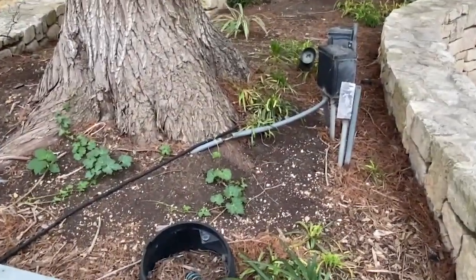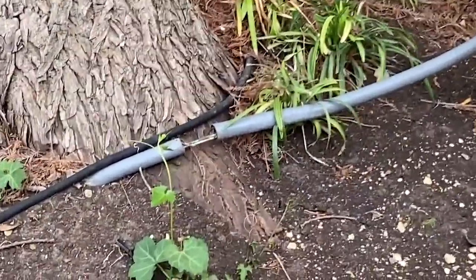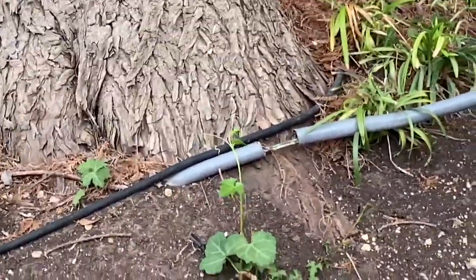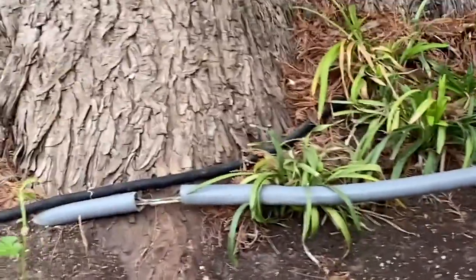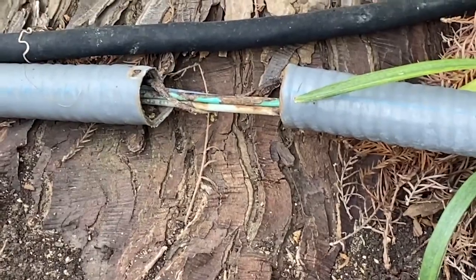Hello everyone. Welcome to Moving Violations. I'm Russell LeBlanc, NEC consultant for ECNM Magazine. Check out this liquid-tight flexible metal conduit. Some of it's buried under the ground there. You can see it's broken apart though.